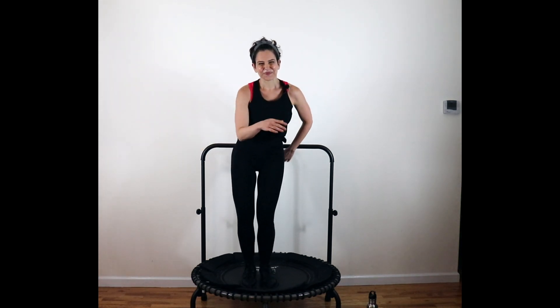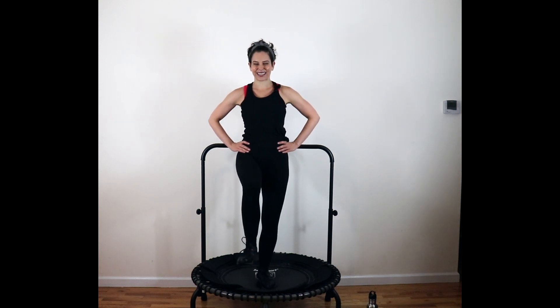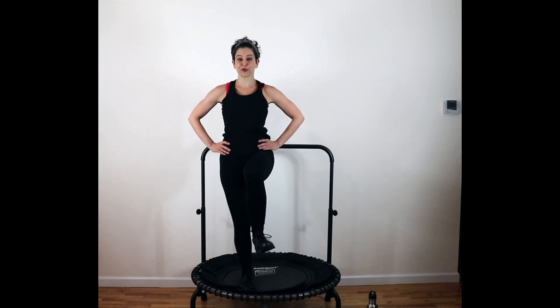Left side. Rotate the ankles. This will test your balance on the trampoline right here. Wiggle them out, rotate them — do what you need to do.